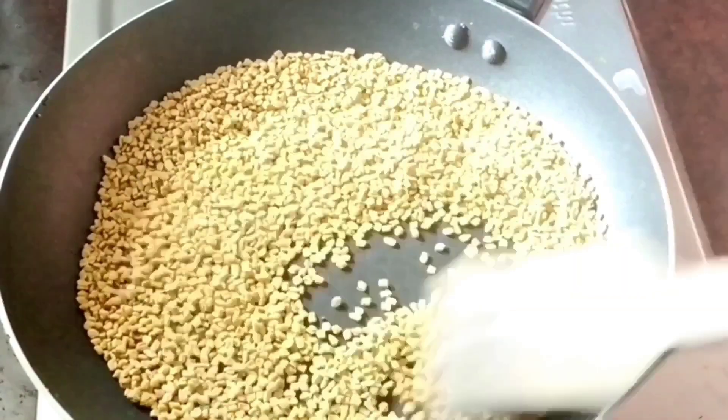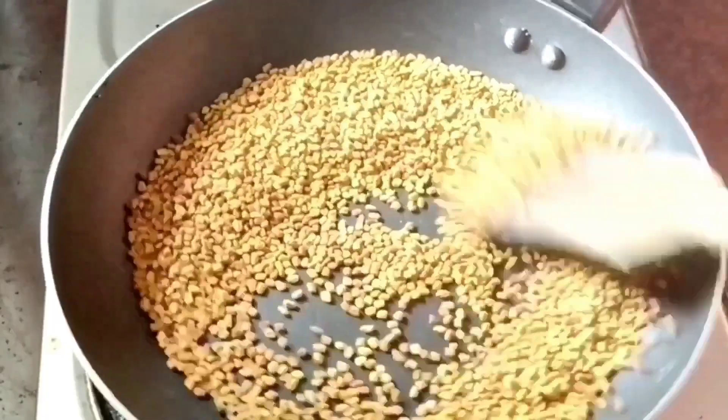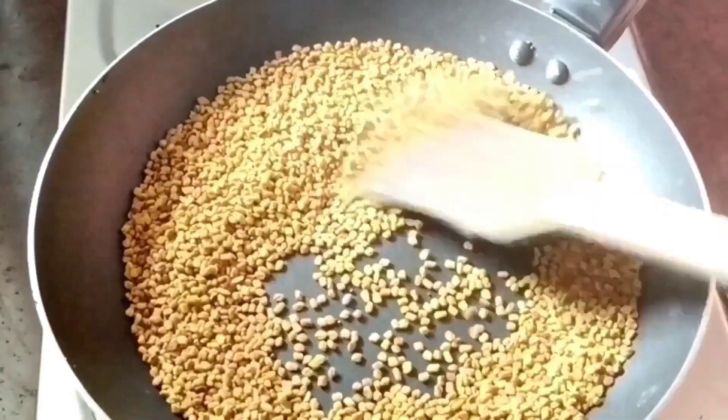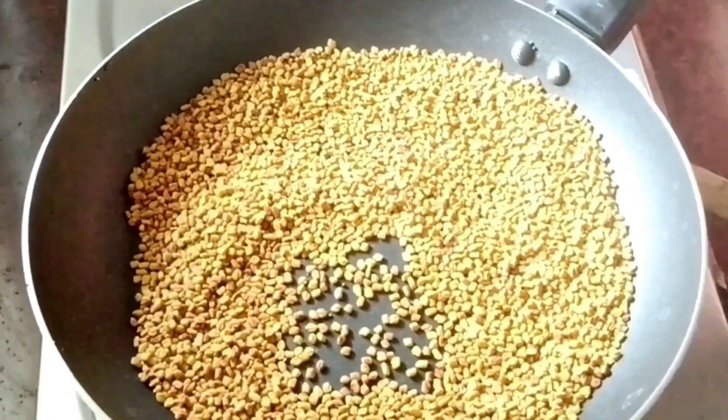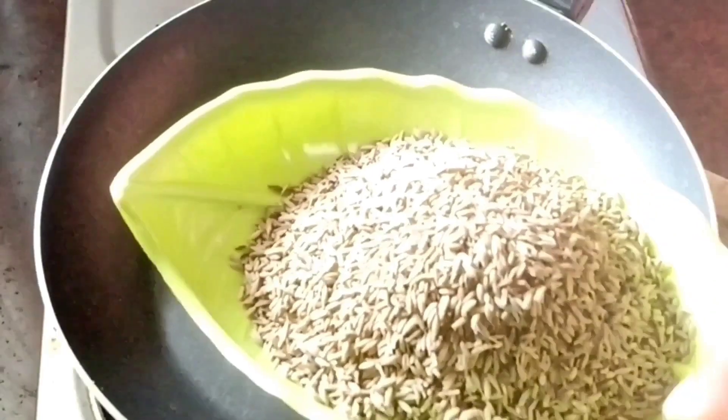Add the color and add the plant to the first half. Now we can do the color in the next half. Now I'm going to add 100g of this.